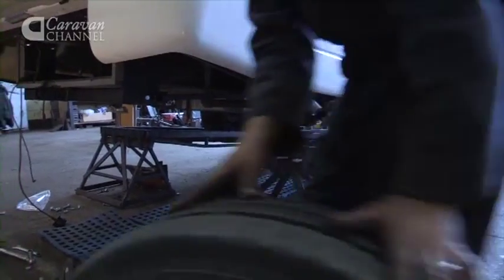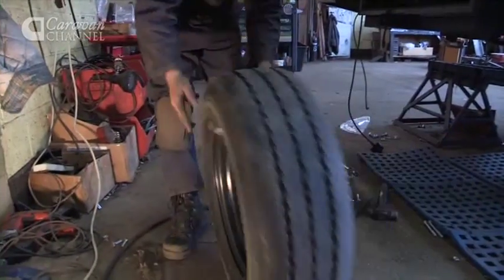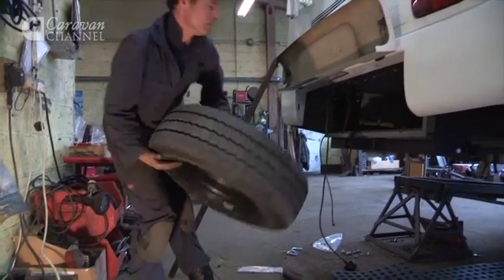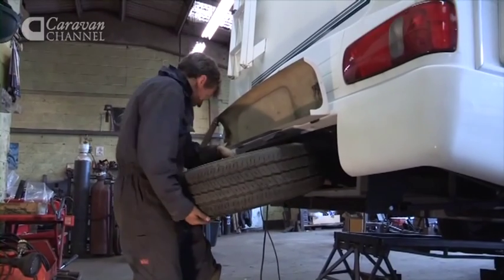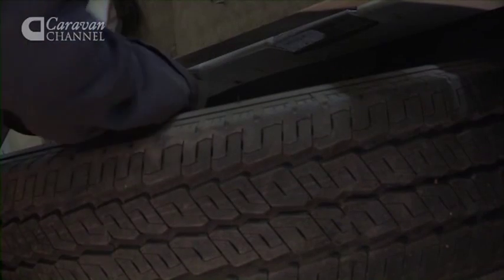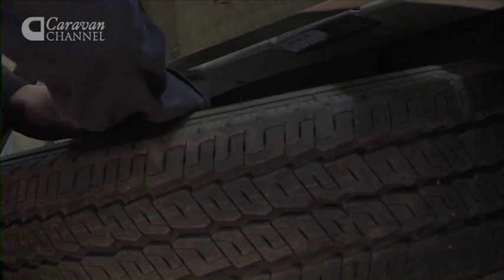Once we're happy with everything — the tow ball is at the correct height and it's of sufficient strength for the vehicle's limitations — we weld the item up and it's painted, finished, and usually fitted in the afternoon, ready sometime between three and four that day.